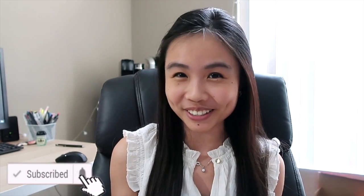Hi everyone, welcome back to my channel. My name is Khan and I'm a third year optometry student. If you're new here, I make optometry videos — educational, lifestyle, and all that fun stuff — so go ahead and subscribe, leave the notification bell on, and follow me on Instagram.